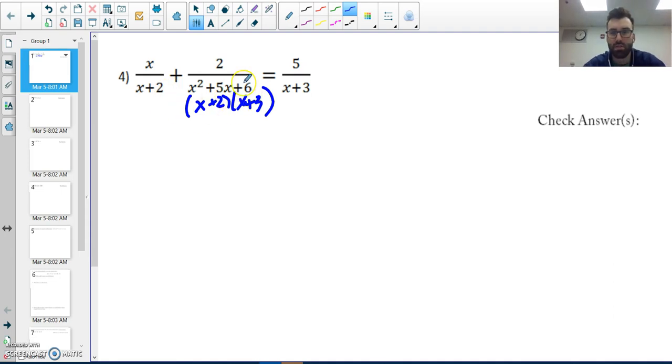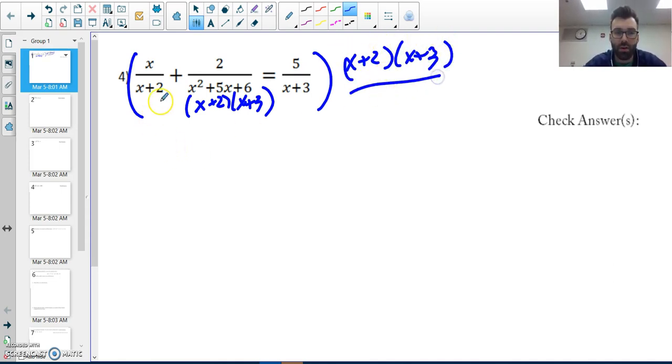That tells me my LCD is x plus two times x plus three. This is similar to finding a common denominator. So what I do is multiply everything by my common denominator. This one has x plus two, it needs x plus three, and this one needs x plus two. This is completely factored form: x plus two times x plus three.